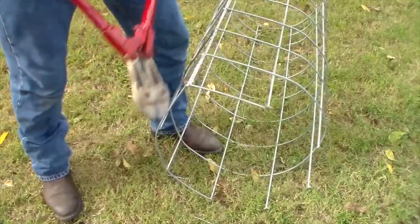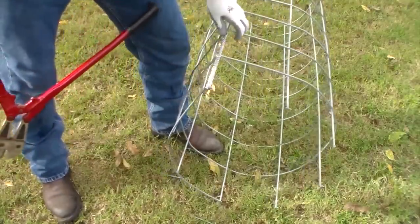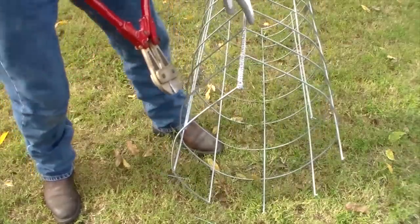When you get to the part where your wire is, don't worry about it — just cut it off just like the rest, because your wire is in place holding the cage together.